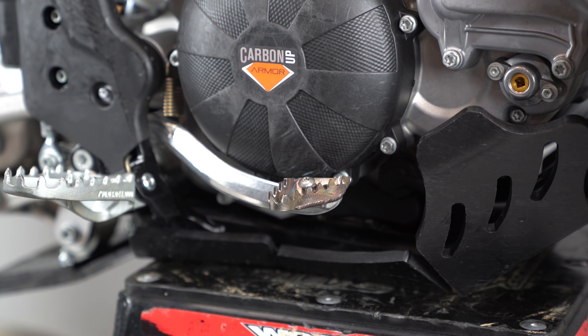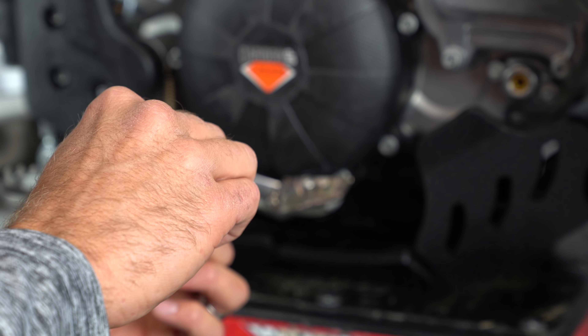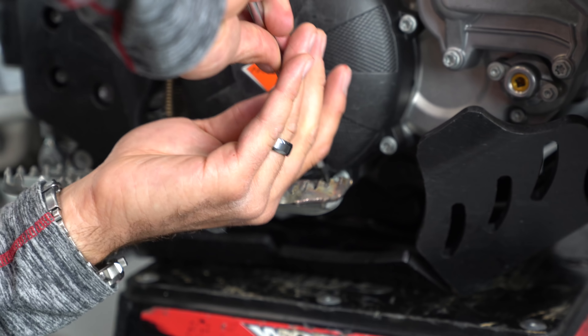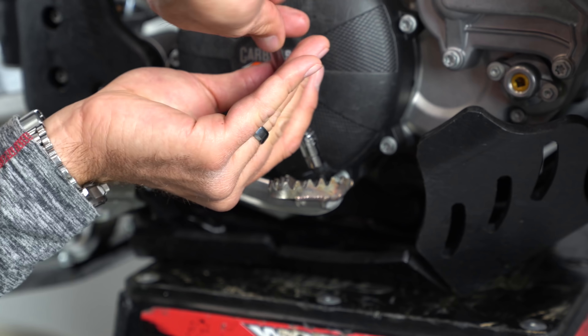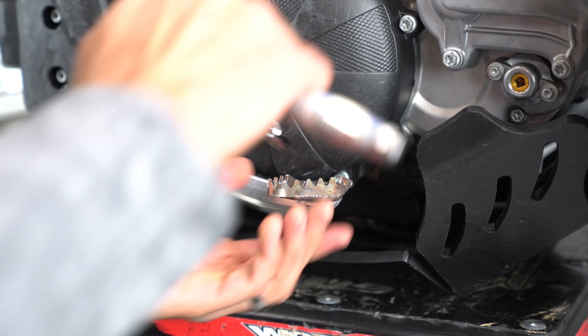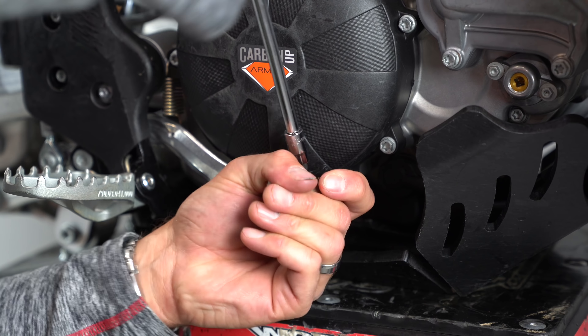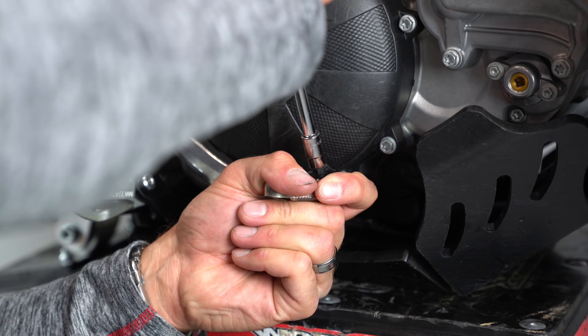I'll start that one and then apply some thread locker on this guy and start it. It's a Torx 25 bit on these newer KTMs. I do not want them to come off, and that should be good.